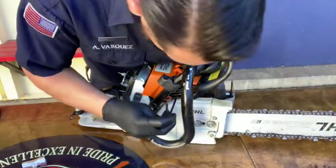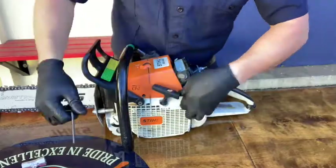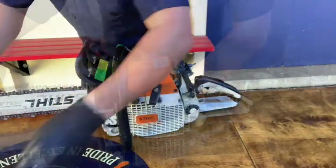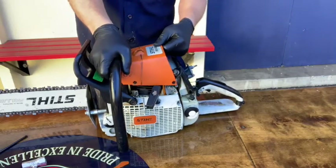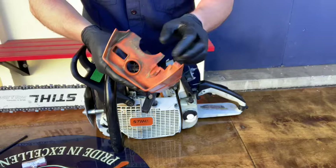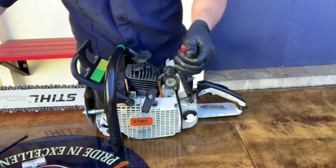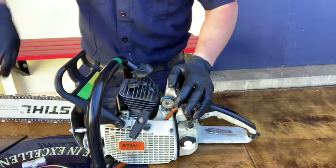Next, use your star tool to remove all the bolts. Remove the cylinder head cover and wipe it down if needed. The cylinder head itself gets lots of material gummed up on it.